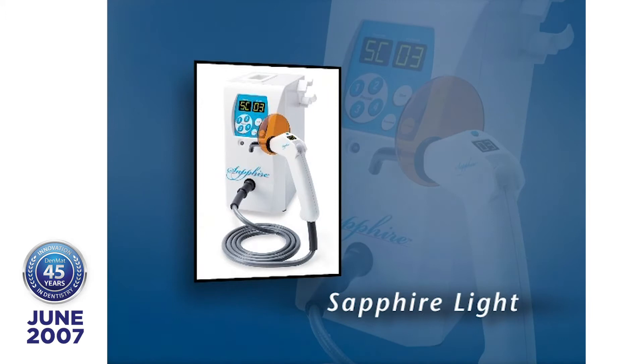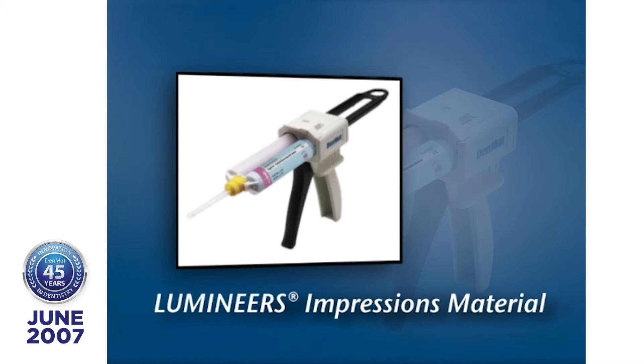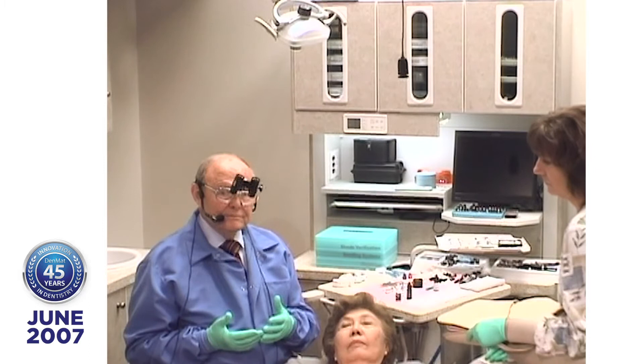Taking an accurate impression is critical. One of the things we find is that mistakes come in when they send the impression in and they never poured the model and they have drag at the gingival margin. What happens when it fits the model and it doesn't fit the teeth? Somebody took the impression out too soon — you got distortion. How can you tell when you have a distorted model? It doesn't fit the tooth but it fits the model. So leave your impressions in an extra 30 seconds just to be safe.